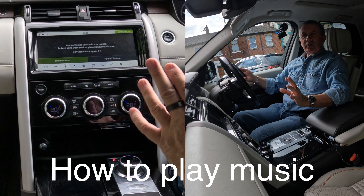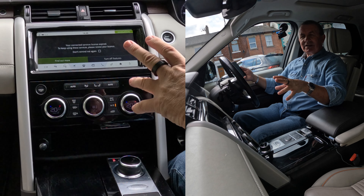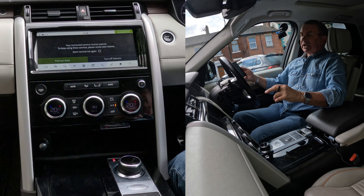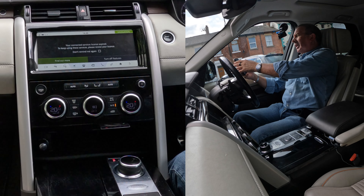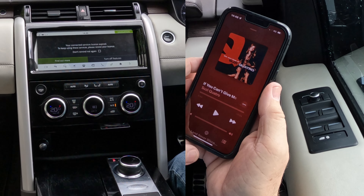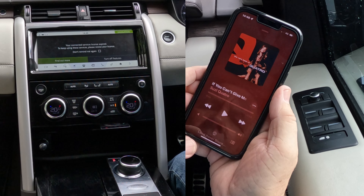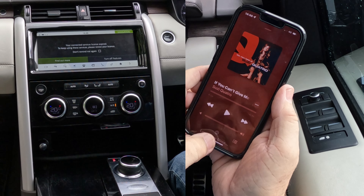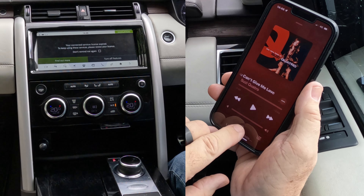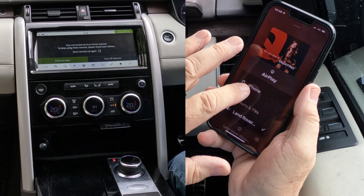I'll just show you how to play music or stream audio from your mobile through the Bluetooth system in this 2018 Land Rover Discovery. First of all, phone on. We'll go to music. Click on it. You'll see at the bottom there's a silver triangle and three silver circles — click on that. You'll see Land Rover, and Land Rover's got a tick next to it.